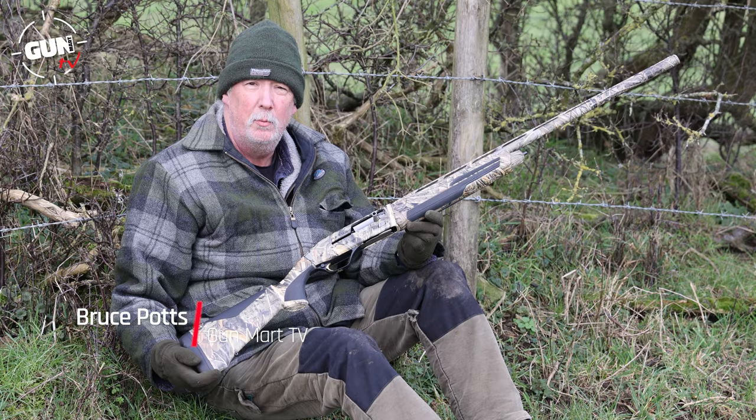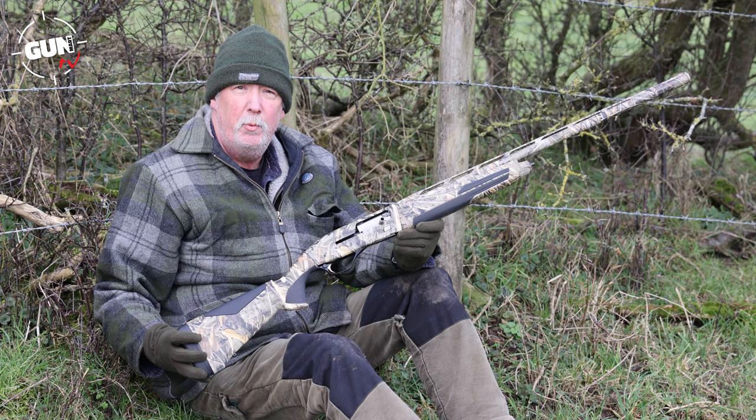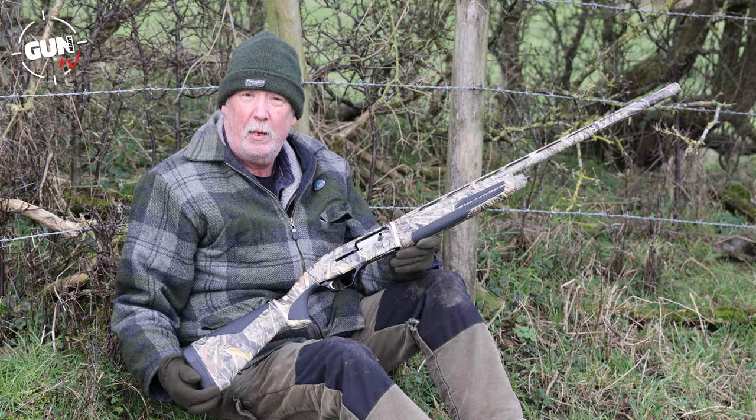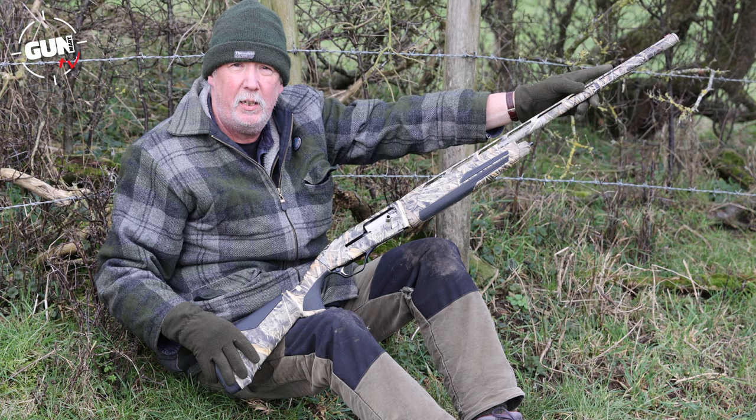Welcome to Gun Mutt TV. Today we've got one of my favourite semi-automatic gas operated shotguns - it's the Browning Maxus II, and this is the Max 5 with the camo pattern on it. This is their super magnum chamber, so it'll handle anything from 70mm to 89mm, and of course it uses Browning's Power Drive gas system, so you can actually shoot 24 to 64 gram pellet weight. It's steel proof as well.